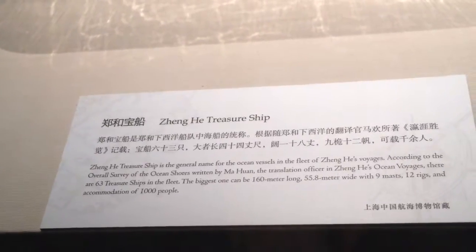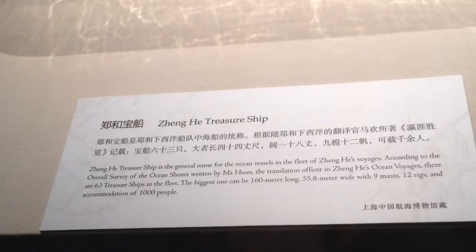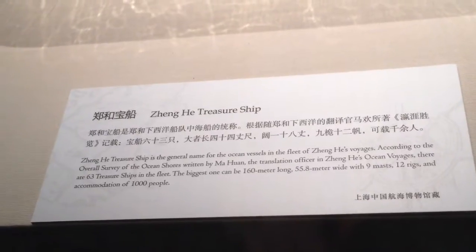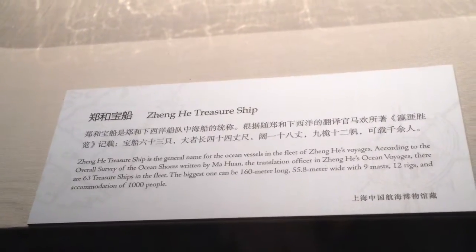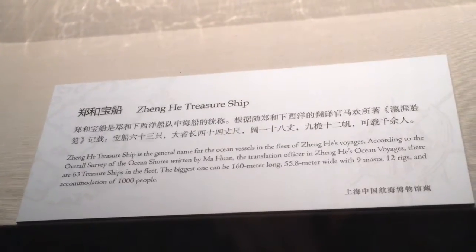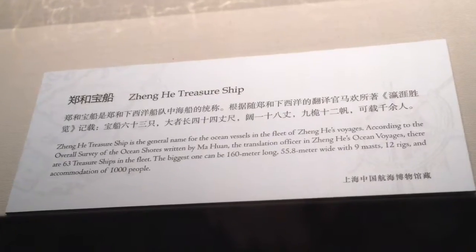The treasure ship is the general name for ocean vessels in Zheng He's fleet. According to the overall survey written by Ma Huan, the translation officer in Zheng He's voyages, there were 63 treasure ships in the fleet. The biggest was 160 meters long, 55.8 meters wide, with 9 masts, 12 rigs, and could accommodate a thousand people.